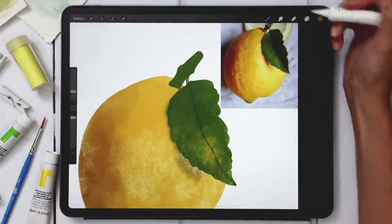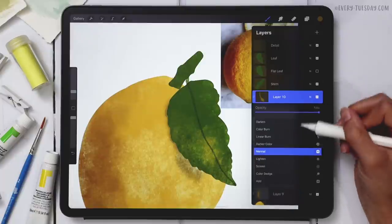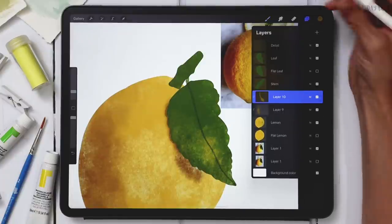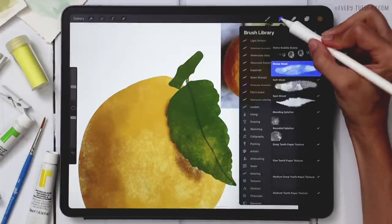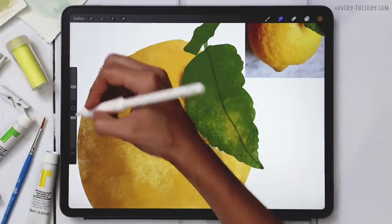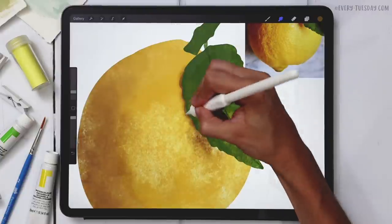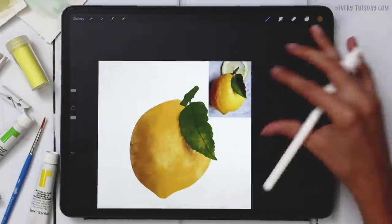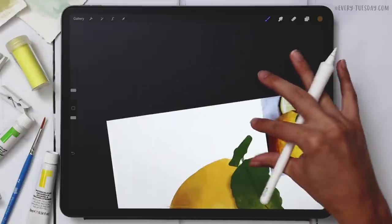I'll change the blend mode of this layer to Multiply to darken it up. Then I'll grab the Dense Wash brush as a smudge brush to push things around and soften the edge. I'll reduce its size so it's not too extreme.